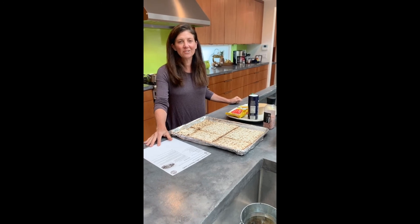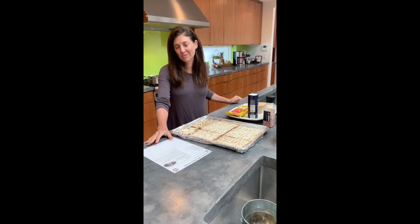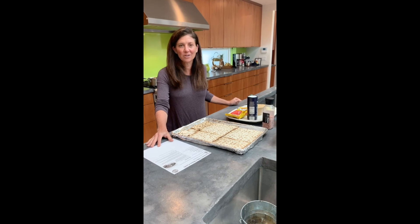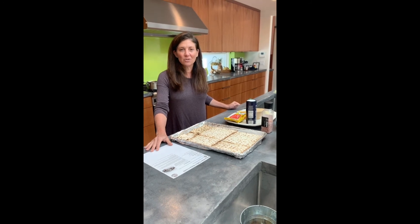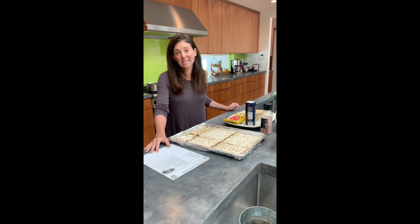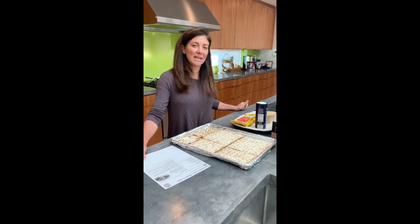Hi, everyone. I'm Hillary and I was going to demonstrate a Passover recipe. Amongst all the craziness we're all going through in the world, I think it gives me a little normalcy to start thinking about Passover and I love cooking. This is a really easy recipe that my kids love. I'm sure most of you have had it, but I'm going to show you how I make it.